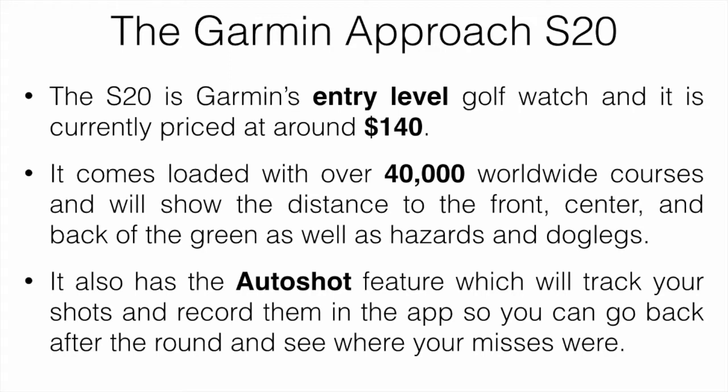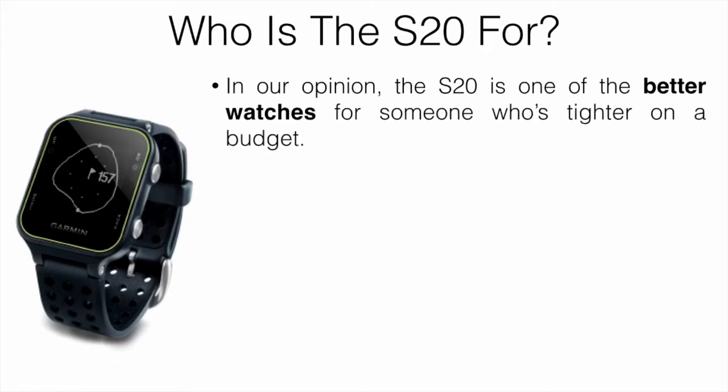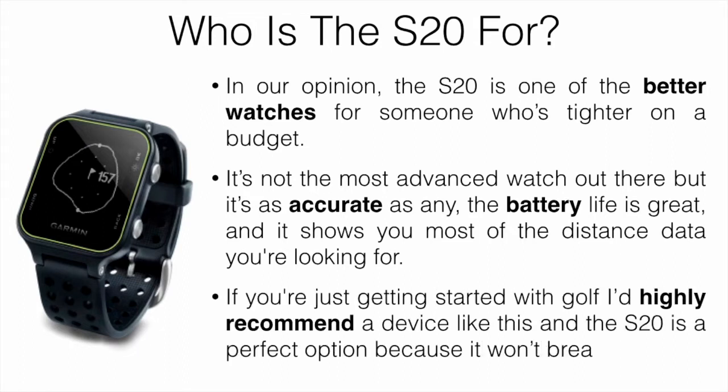In our opinion, the S20 is one of the better watches for someone who's tighter on a budget. It's not the most advanced watch out there, but it's as accurate as any, the battery life is great, and it shows you most of the distance data you're looking for. If you're just getting started with golf, I would highly recommend a device like this — the S20 is a perfect option because it's not going to break the bank.